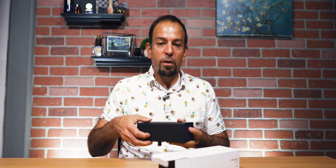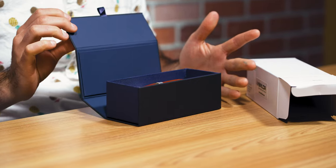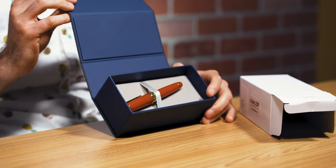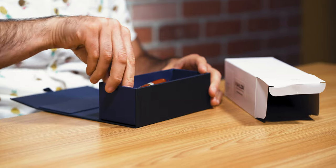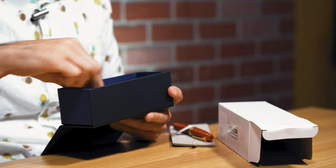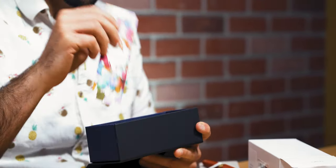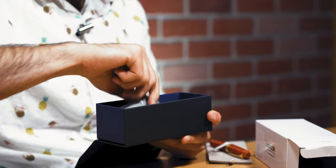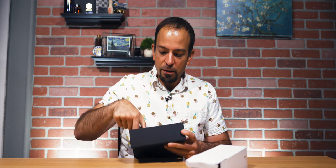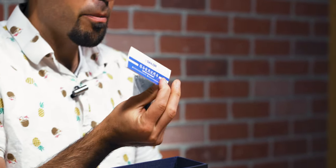The King of Pen Fire arrives in a black inner box with a magnetic flap and a white outer cardboard sleeve. The interior of the box is dark blue with a gray felt platform the pen rests on. Pulling up on the ribbon tab reveals the King of Pen's accoutrements: two ink cartridges, a one-year warranty card, a polishing cloth, and an instruction manual.